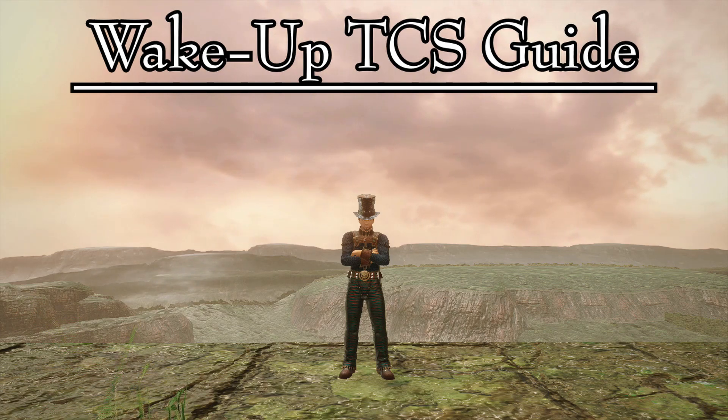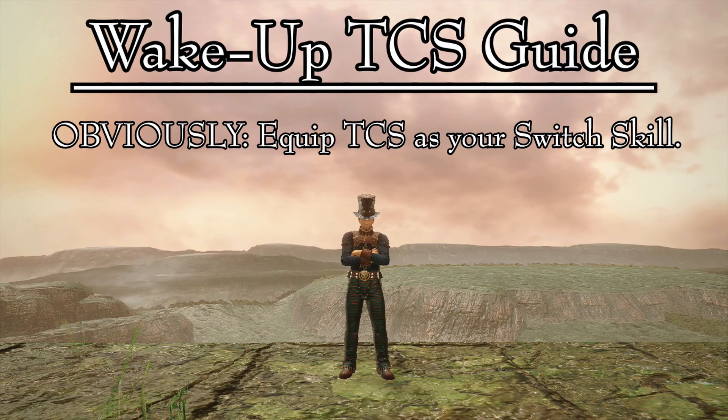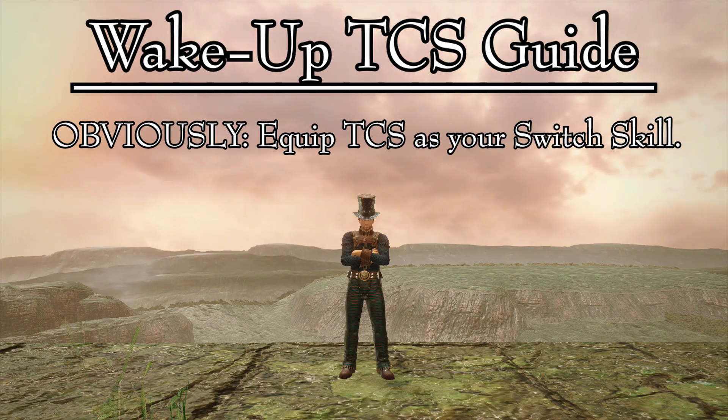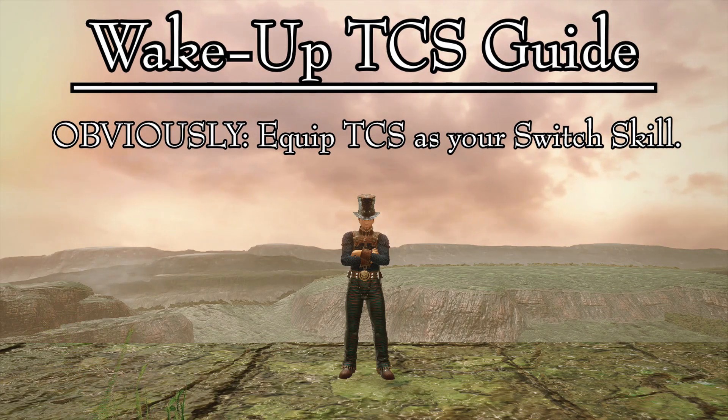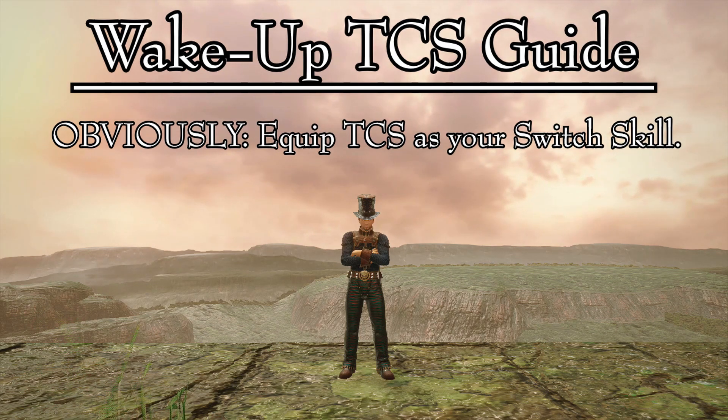First, and very obviously, make sure that you have the true charge slash switch skill. This guide will focus on the true charge slash, so make sure you have it equipped.